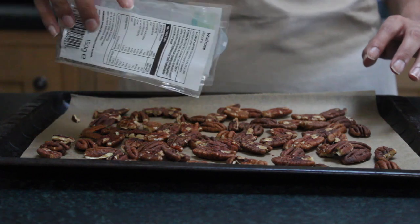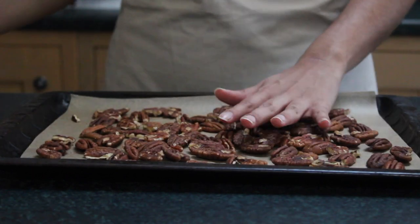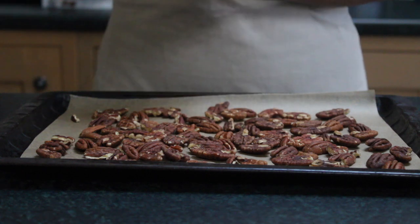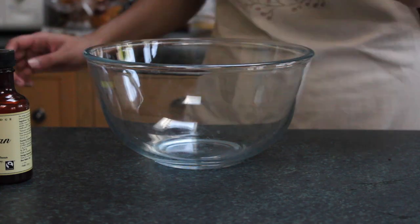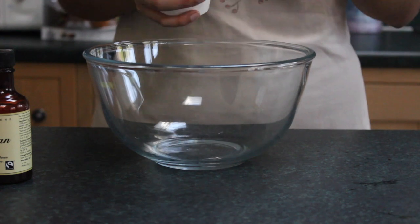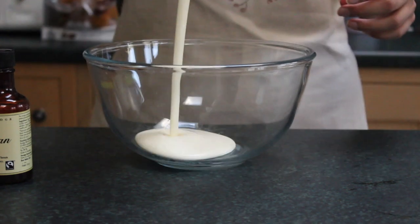We're going to pop that into the oven for about four to five minutes. We're literally only doing this to release the oils and get some flavour going on the nuts, because we're actually going to be infusing our double cream mixture with them. While those are toasting in the oven, go ahead and get your double cream.